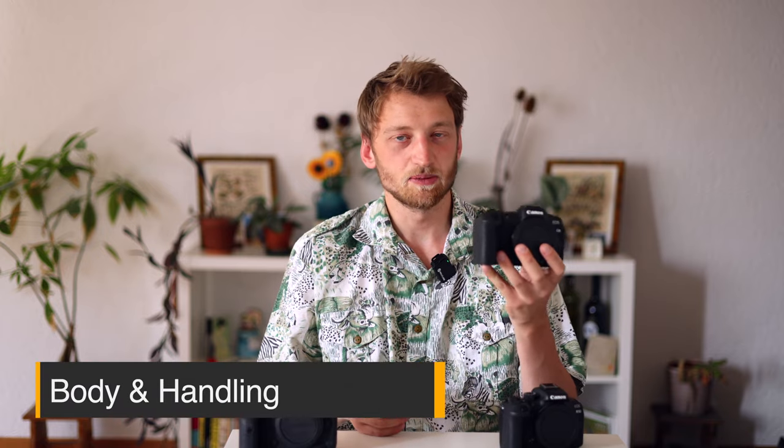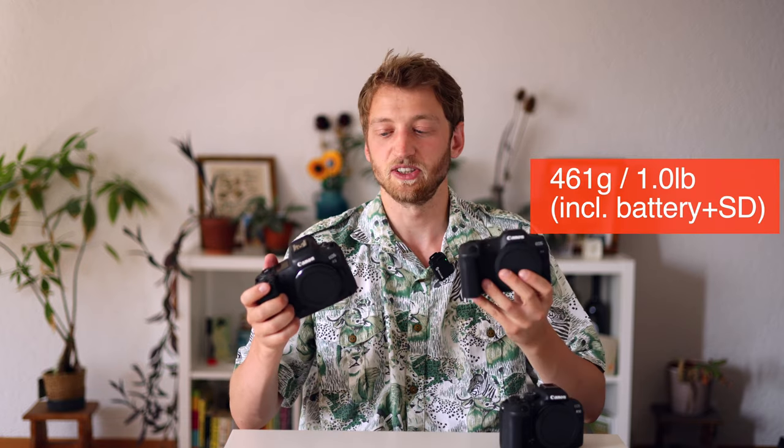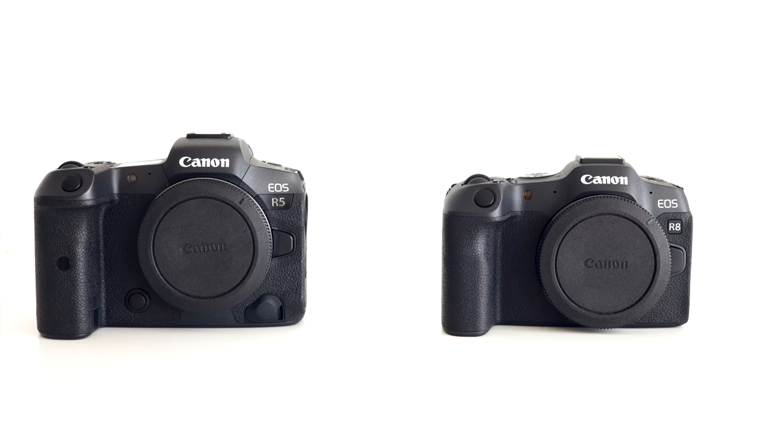The body is very small and lightweight, especially compared to the R5. This one weighs around 460 grams with the battery and card included, while the R5 is around 740 grams — and you can definitely feel the difference in weight and size. The R8 still has a nice fit in your hands, though if you have large hands it might feel a bit small, especially with big telephoto lenses.